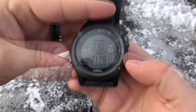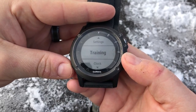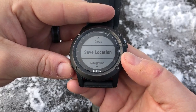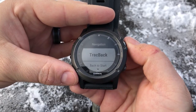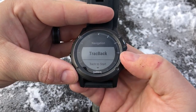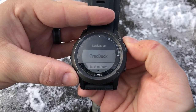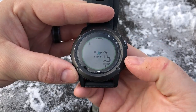You can also rename the activity, changing it from 'Hike' to something else. Once you're in the menu, you can also save a location or save a waypoint — we've covered that in a previous video. You can also do navigation. If you want to do a track back, in this case we have our track and we want to navigate following the same path — you can do that right there.